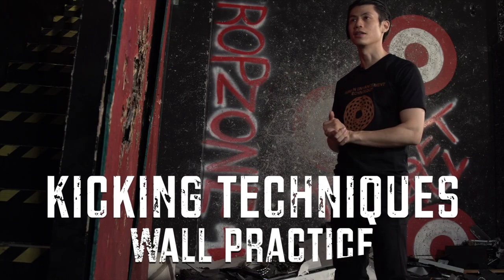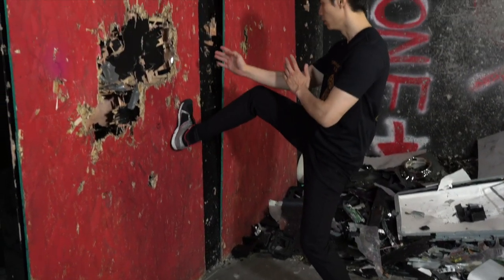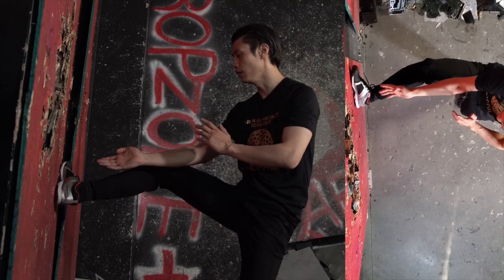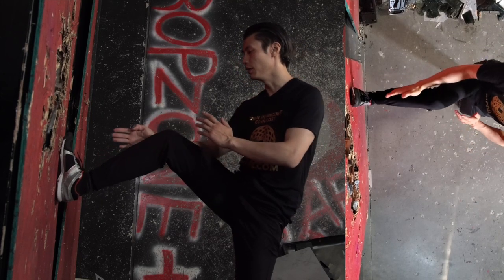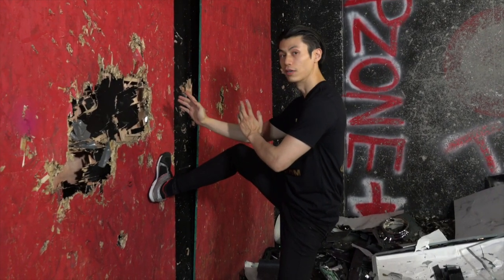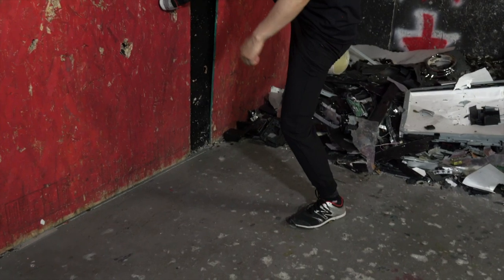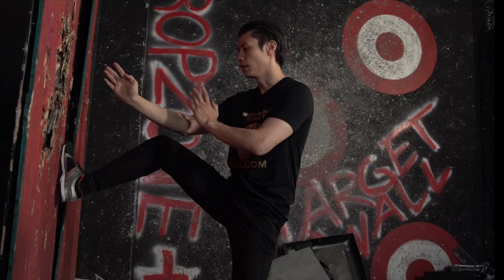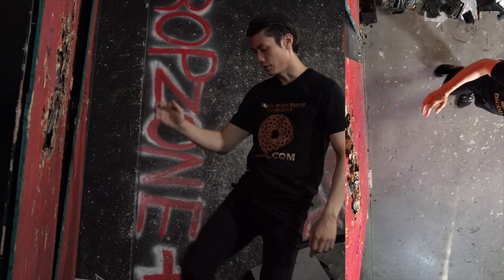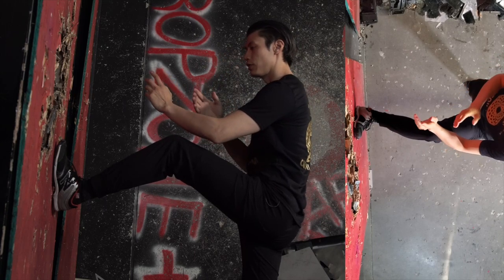Here are some really good Wing Chun kicking techniques you can practice on a wall — it helps with balance and gets more power in your kicks. The first one is called Tan Ge. Put your foot against the wall with your foot on an angle — anywhere between 30 to 45 degrees depending on your body structure. Don't make it straight. Keep your hands up or to the side. Hold this for about 30 seconds, making sure your back leg is bent and your back heel is on the ground.